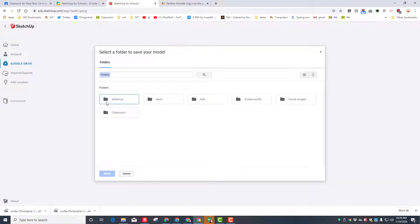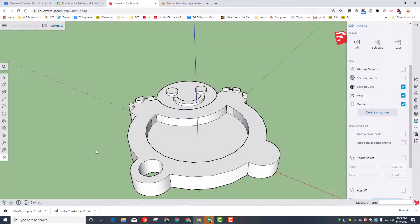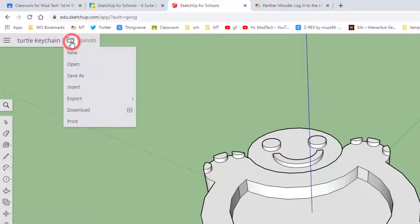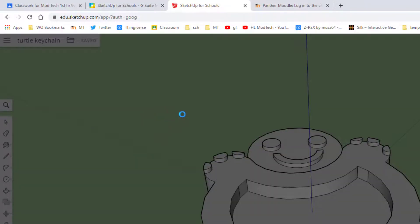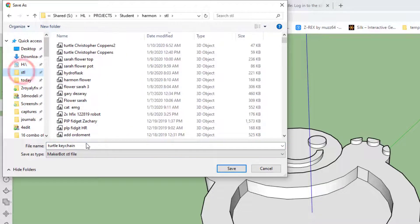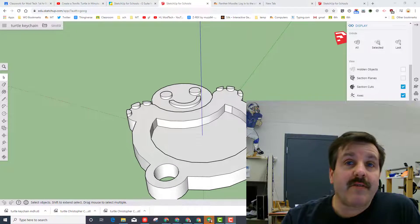It asks where to save it. If you're using Google SketchUp, only click once and hit select — if you double-click it doesn't let you. Once saved, it's time to export for 3D printing. Go to Export, choose STL. In class, go to quick access, choose STL, make sure your initials are after the filename, hit save, and let me know you're ready to print.